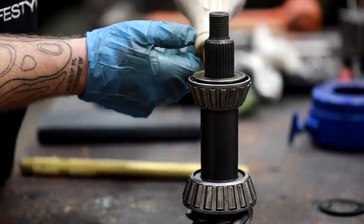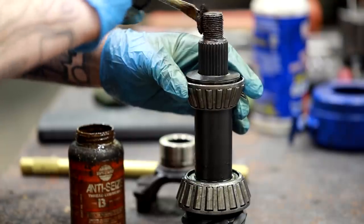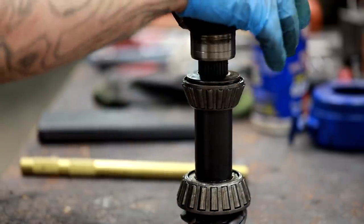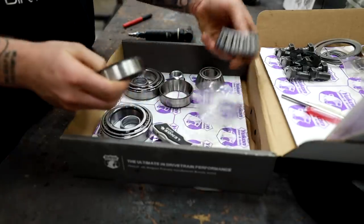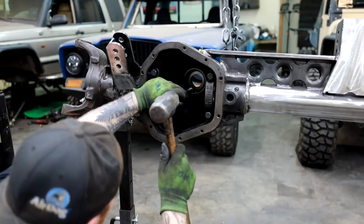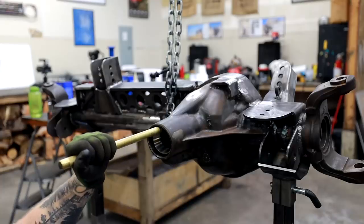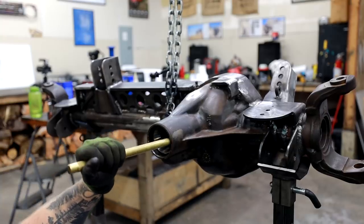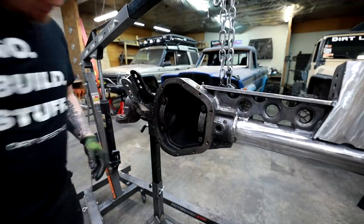I clean the setup bearings really well and add oil to make sure everything is well lubricated so it slides easily enough that we can get an accurate measurement when measuring our bearing preload. Once I have the pinion dressed up and ready to go in, I'm going to drive our races into the housing using a brass drift punch. You can use steel, but you can score the sides of your race if you're not really careful.